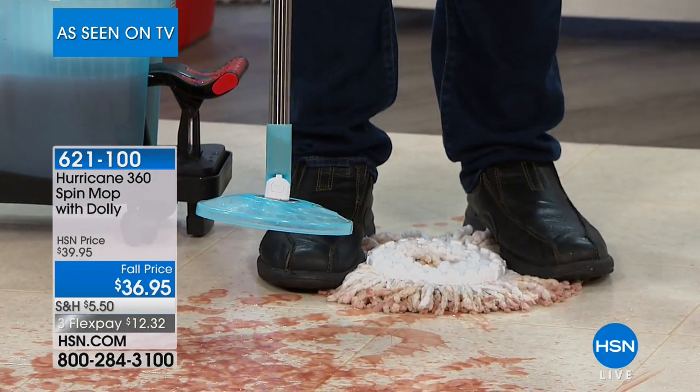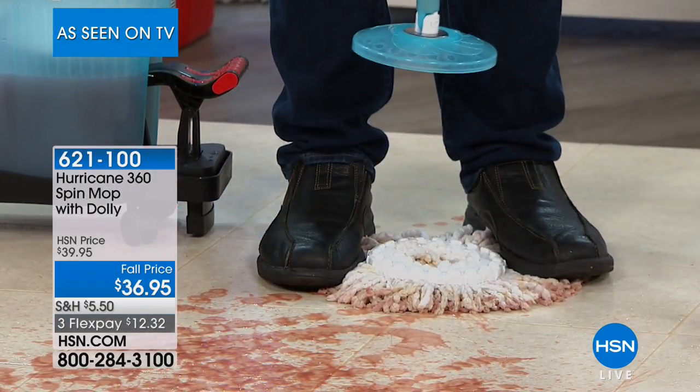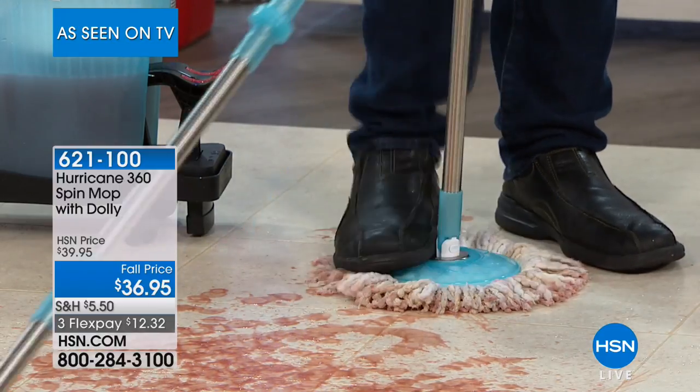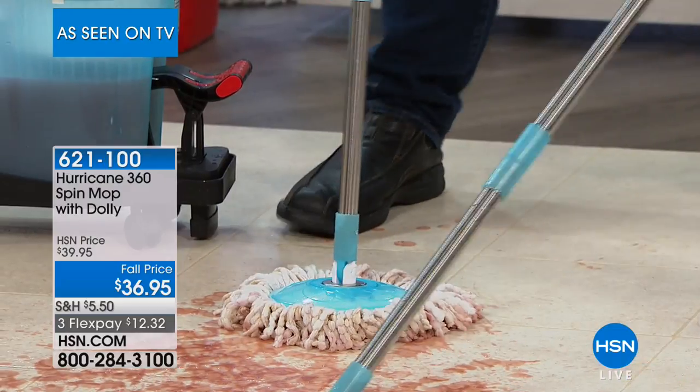All you've got to do is put your foot on the actual mop head, pull up on the handle, and the head pops off. Once it comes out of the washing machine, it's nice and clean. You pop it back on and you are good to go.